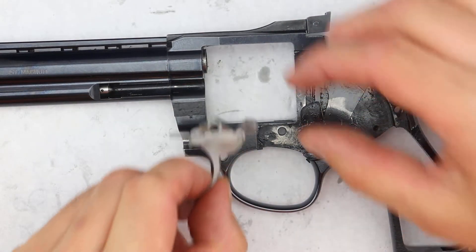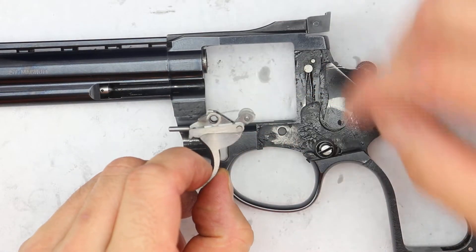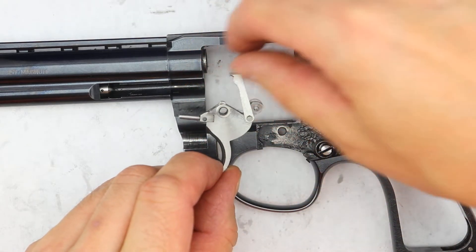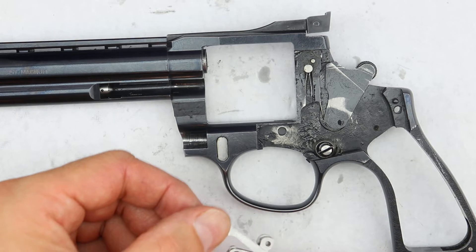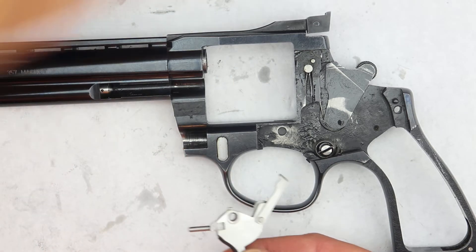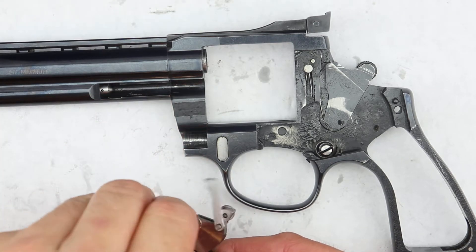Next thing we have to do is put the trigger back. I went ahead and replaced the disc that I was talking about with a number five, because I prefer the stacking on that instead. If everything is well oiled, this little pin here — make sure that it doesn't fall out on you.